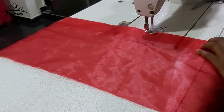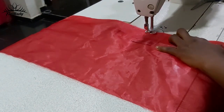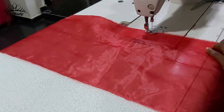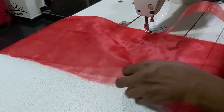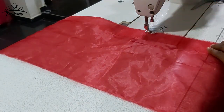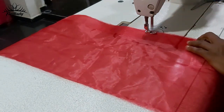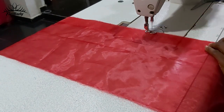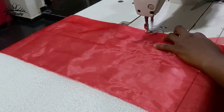Keep sewing it down until you get to the very end. Don't pull the crinoline, and make sure that the organza edges are together — don't pull it.